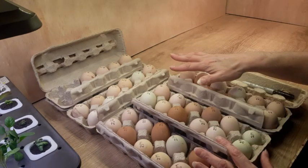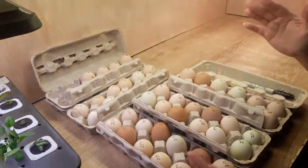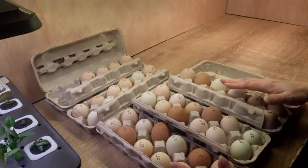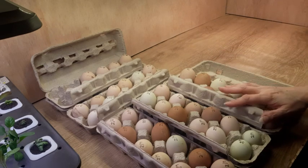I've been collecting these eggs for about five days now. You don't want to collect eggs for any longer than about 10 days, but I would suggest no longer than seven days. Collect those eggs and get them in your incubator within seven days — the quicker you can get them in the incubator, the better.